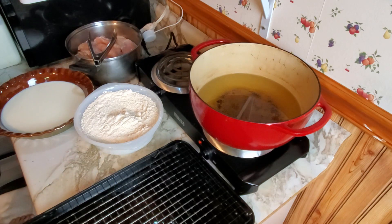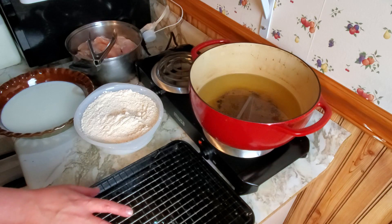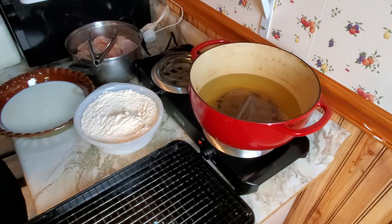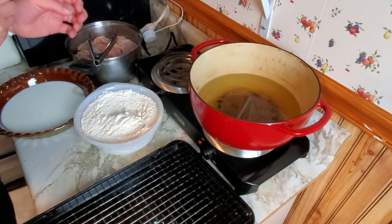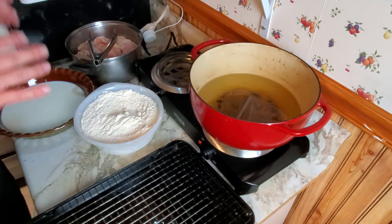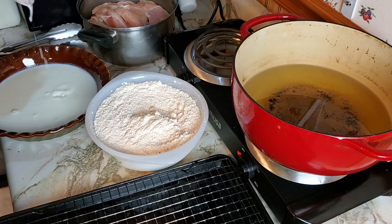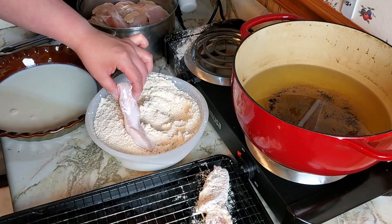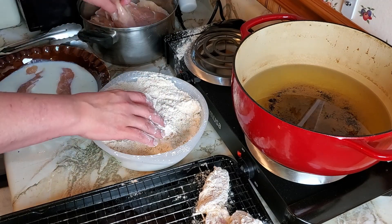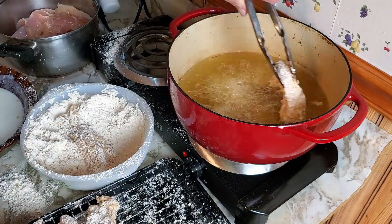I mean, if the house catches on fire, whatever — I like this house, we'll just buy a new house. Okay, so we take this, we put it in this, then we put it in this, then we put it on this, and after there's enough chicken on, we put it in this. Ring off, watch off. This is gross and this is gross — I know they taste good but they're really gross to get all over your hands and your jewelry.